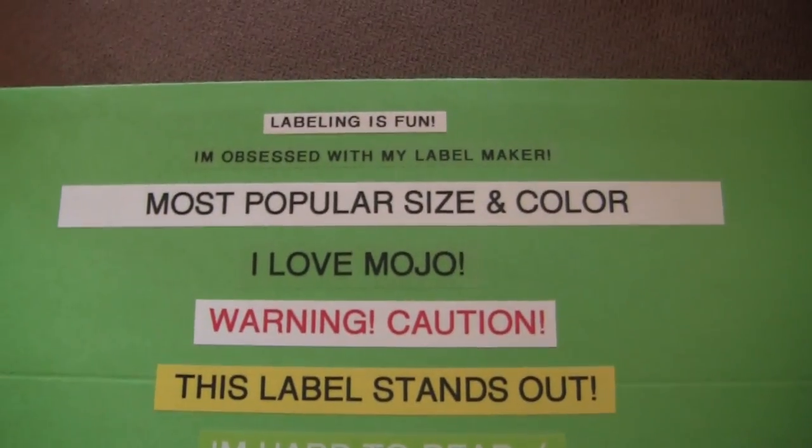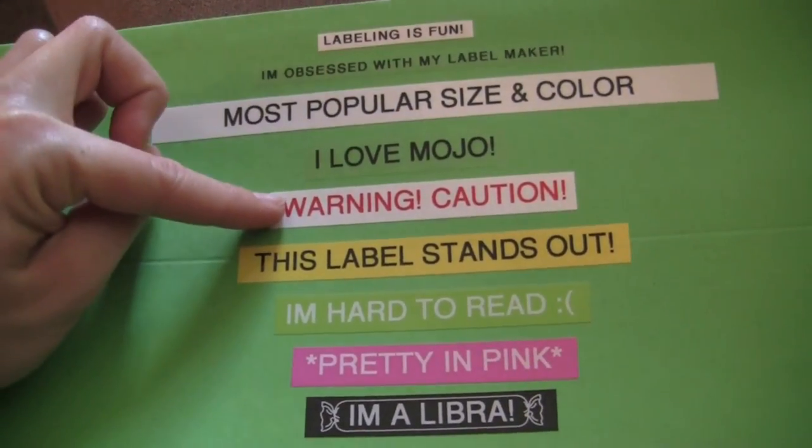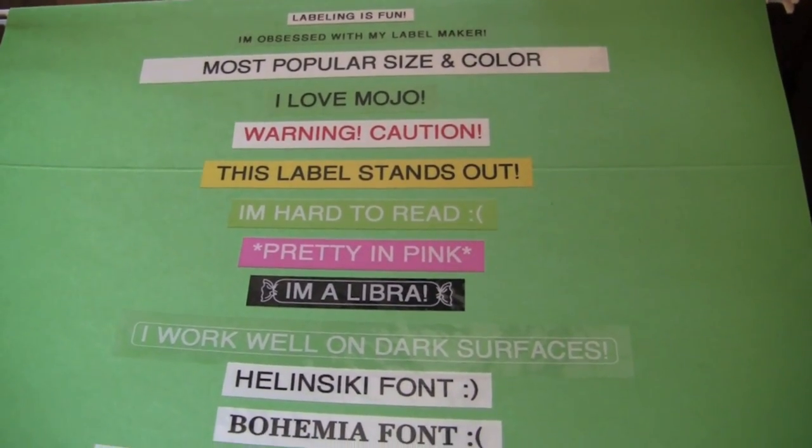If you go to brother.com, you will see all the colors they carry — there are a lot more. There's a red with white font, there's orange, purple, brown, gold, and silver. They're a little more expensive, which is why I haven't ordered them, but they are pretty cool. So I showed you guys my favorite label maker, my favorite fonts, my favorite colors, and the way I label. If you have a label maker you absolutely love, I would love to know the brand and model — leave a comment below. And if you have a super cool trick I didn't show, please share it. I will see you guys soon. Bye.